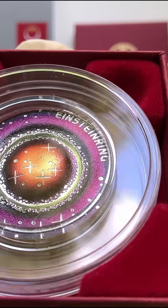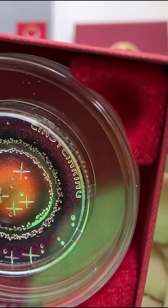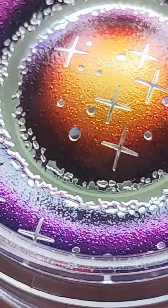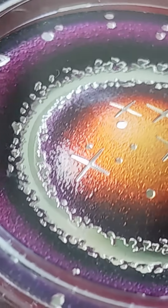It comes in elegant packaging — the outer box is a sleek dark color and features the Münze Österreich logo. The coin is made of silver, and its shape is truly unique: a three-dimensional design that visually represents the concept of gravitational space distortion.